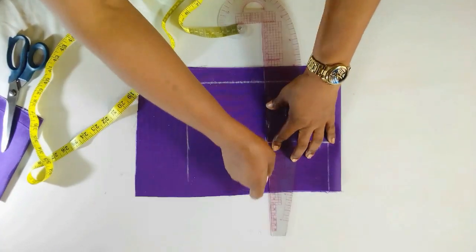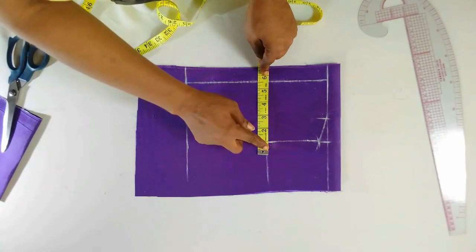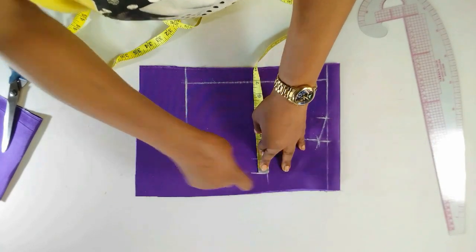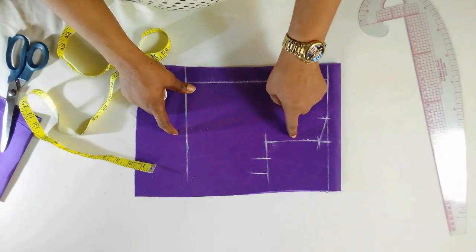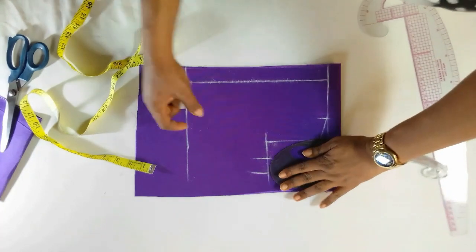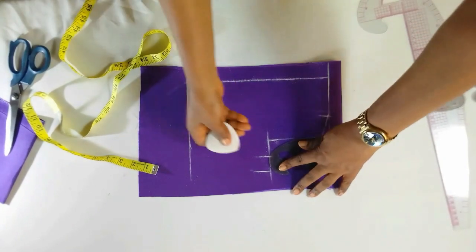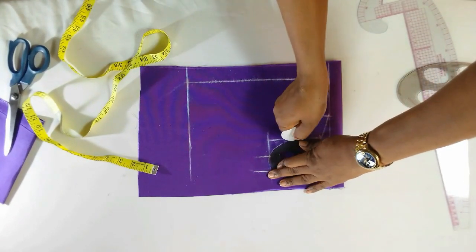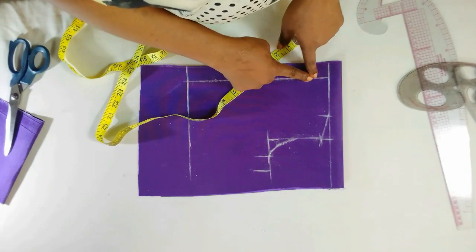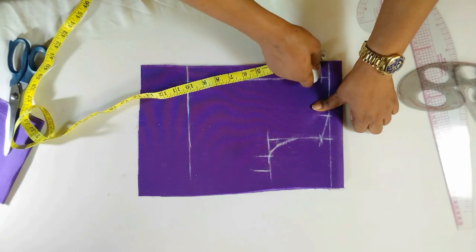This is the chest line — it's almost the same as the front. I'll put in the chest measurement and add one inch for my seam allowance. I'll just connect it. For the back, I will not come in by half inch like I did for the front — I will just curve it like that, that is the only difference from the front. For the back neck depth you can use half or one inch, it all depends on how you want it. I'll be using half inch and I'll connect it.